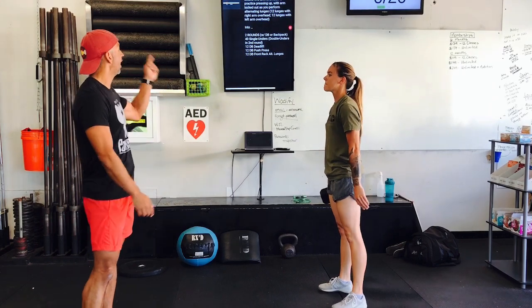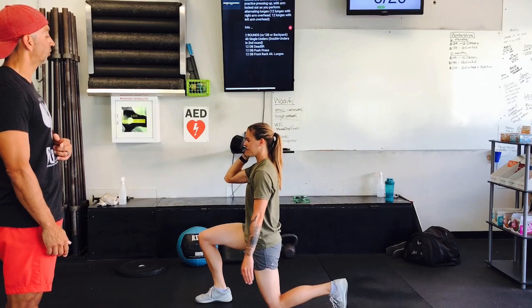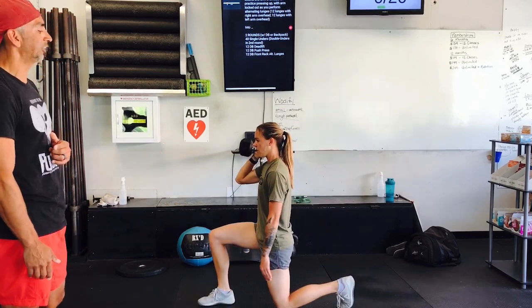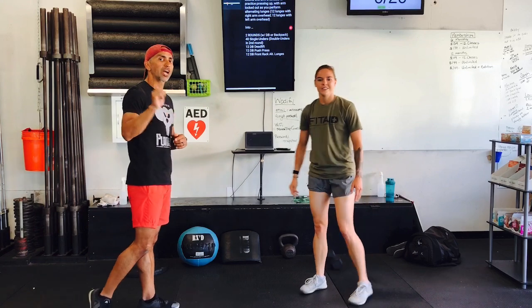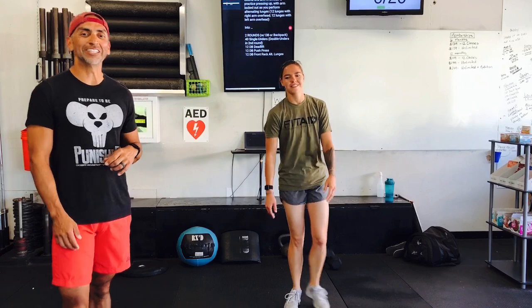Once we are done with those, we have the dumbbell front rack alternating lunge. It is resting on one shoulder — taps the ground, opposite side. Notice that front shin is mostly vertical and she's keeping that chest upright. She's going to do six on one side, then change shoulders, six on the other. That is one round, but you still got one more to go. This time, if you have double unders, we want you to do double unders instead of singles. If you don't have double unders, or maybe you're still missing that rope, you can do double penguin taps. Everything else is going to remain the same.